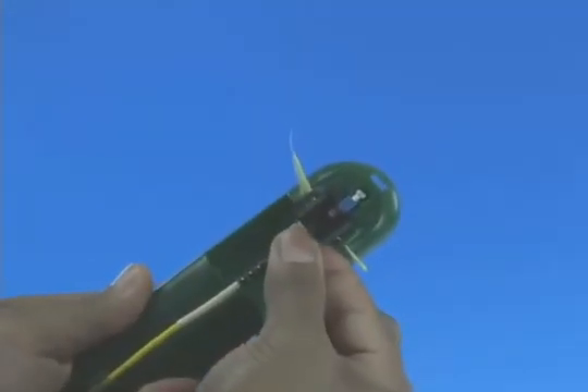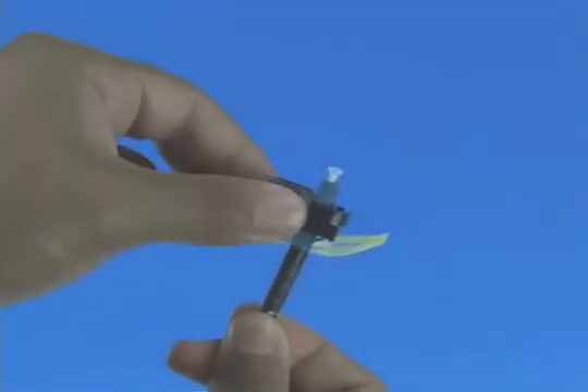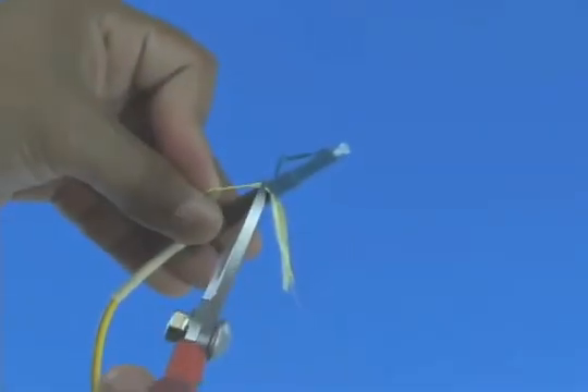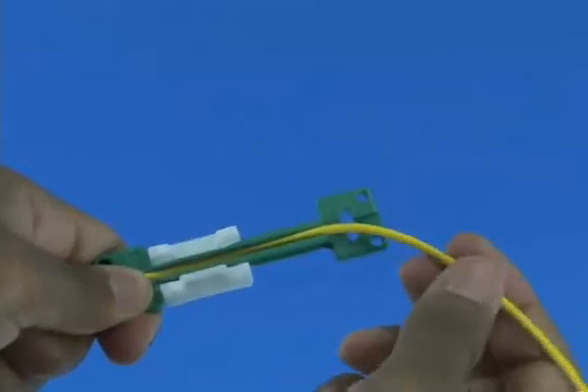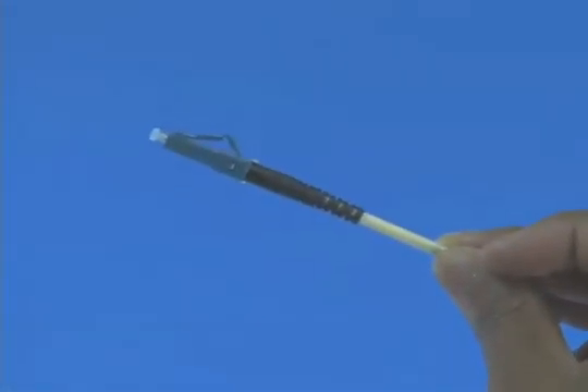Remove the connector from the assembly tool. Remove the wedge clip unit from the connector. Trim the excess Kevlar strands using Kevlar scissors. Release and remove the cable clamp. Termination is complete.